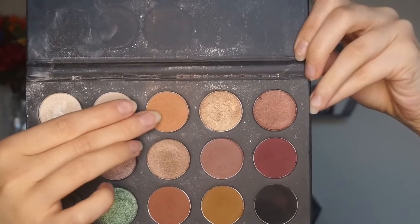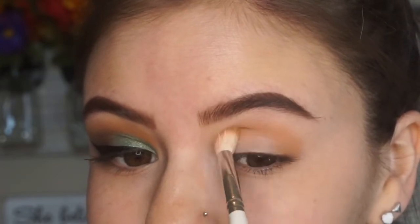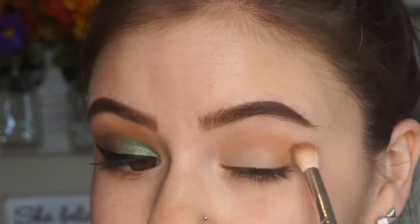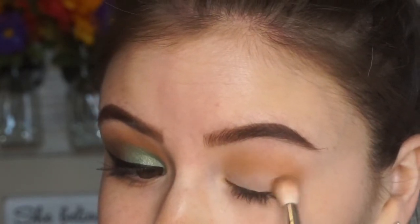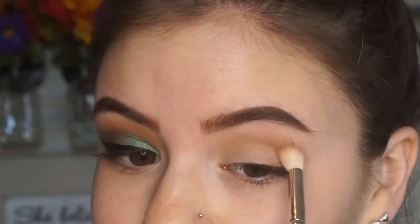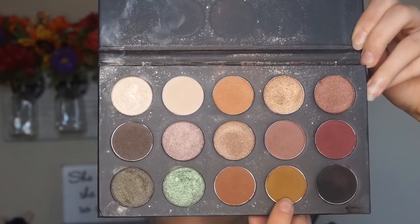Alrighty guys, so first things first, I'm going to pick up this shade right here from the palette. Unfortunately they don't have names, so I'm really sorry, but it's kind of a really light orange color. I'm just going to start by going slightly above the crease, not very high, using windshield wiper motions and just buffing this color on. I'm rounding out the outer corner — I don't want that super straight-edged outer corner feel. I wanted to keep this very rounded and more simple, like a daytime appropriate smoky eye.